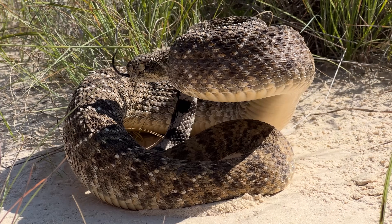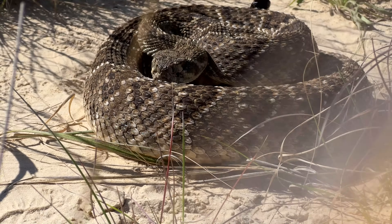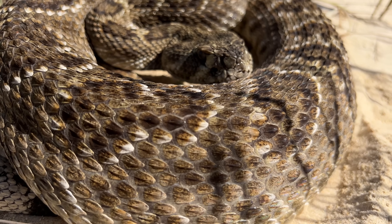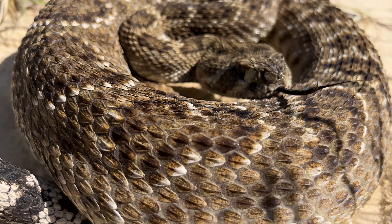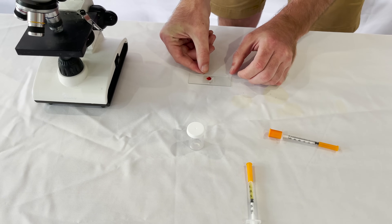The rattlesnake has the most feared snake bite in North America. But how does the snake actually kill you? And what does the venom do to the human body? Today, we're going to simulate a rattlesnake bite by adding venom to human blood.